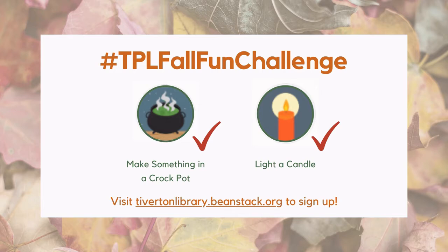There's still time to earn a few more badges in our Fall Fun Challenge. You could use this project to earn credit for two activities. Since we're making these candles in the crock pot, you can claim that badge. And once you've made your candles, you can light one and claim that badge too. Just visit tivertonlibrary.beanstack.org and claim your badges. The prize winner will be announced soon.